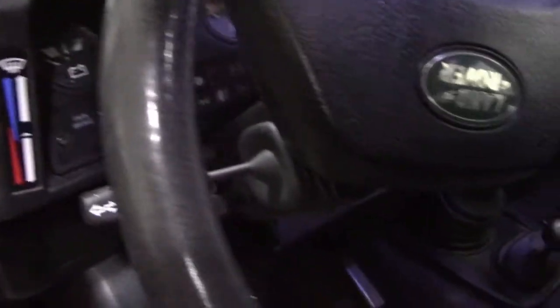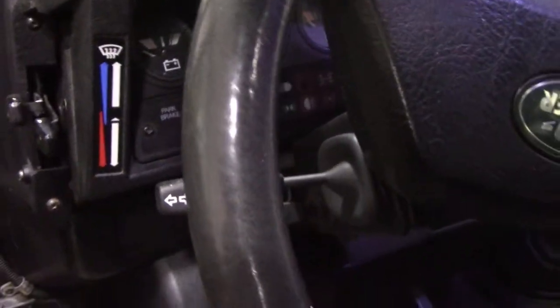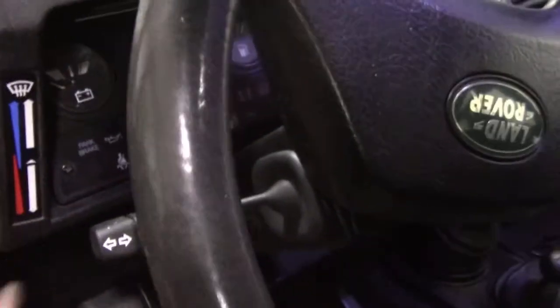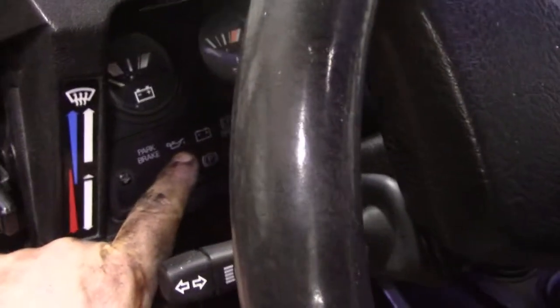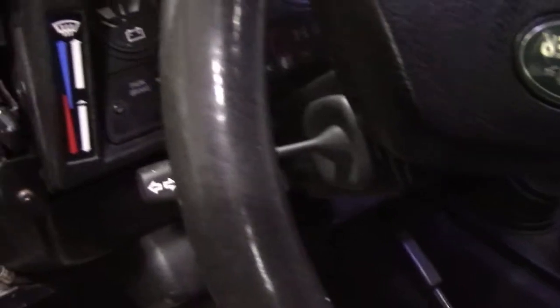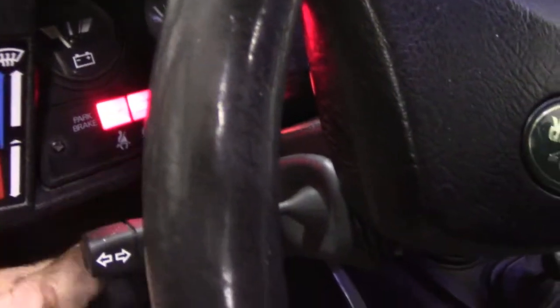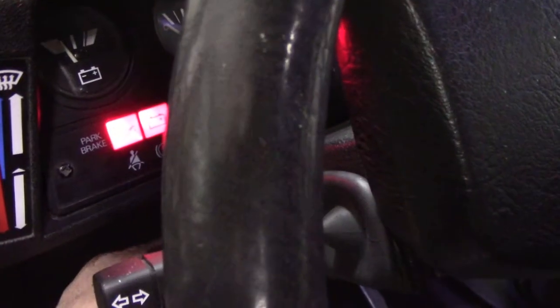When we service a car, sometimes we see things that customers don't really realize aren't working. One quite common issue is the oil pressure light not coming on - this seems to be especially common on 300 TDIs. As you can see here, the light is on now, but it wasn't on before.